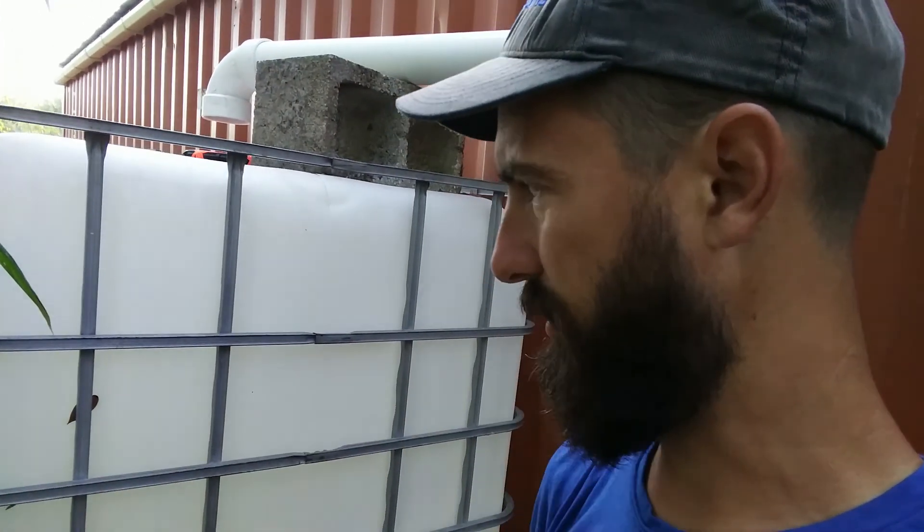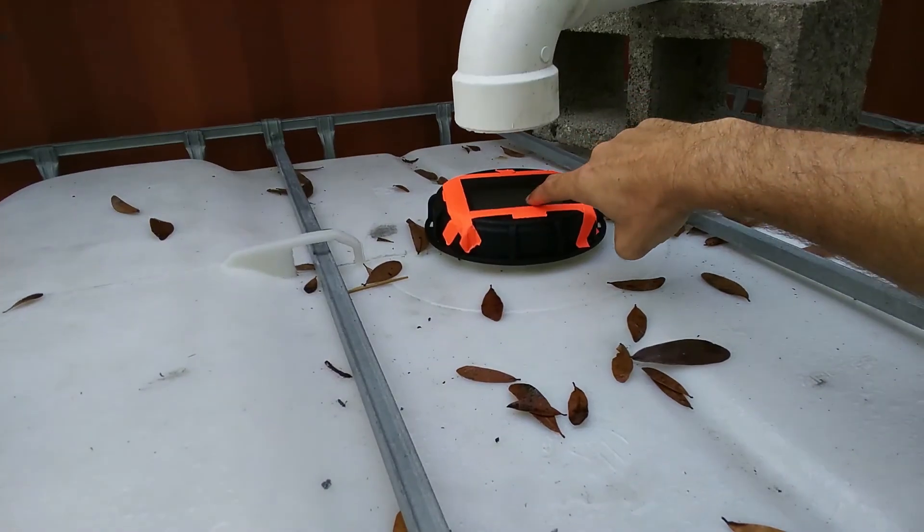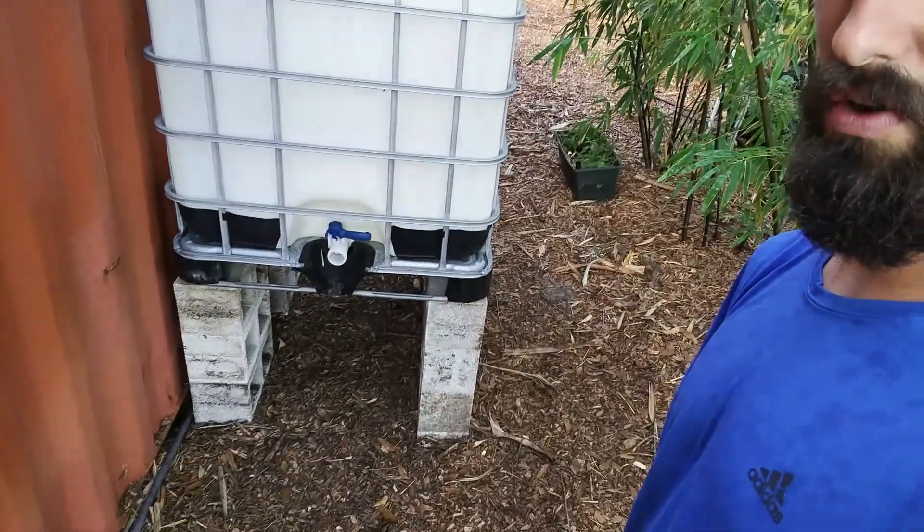A buddy of mine sold me the IBC tote real cheap — he had a couple to get rid of. All I did was take the lid, cut a hole in it, and duct-tape some screen on there. You can buy lids that are more solid — I might get one, because I think the tape's not gonna hold up forever.